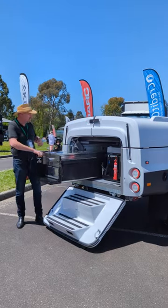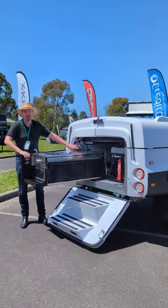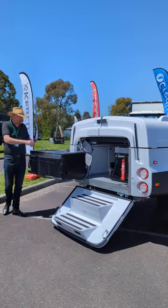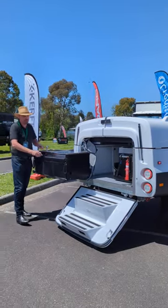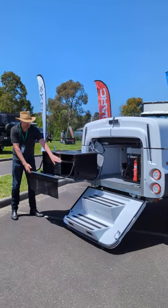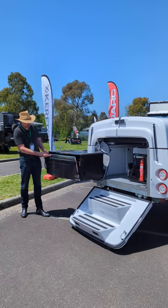From then on, you can pull the kitchen out the side, out the back like that. It spins around to the side. As you can see on the other one, there's a burner and a gas stove. A bit of a pantry area — this one's got a shelf in it — and a drop-down bench.